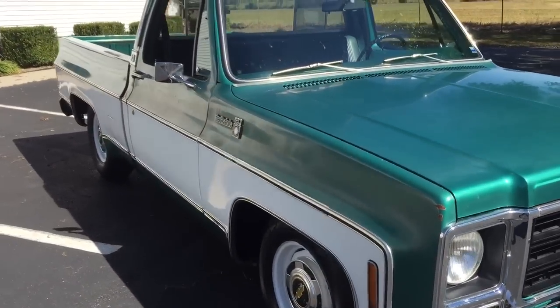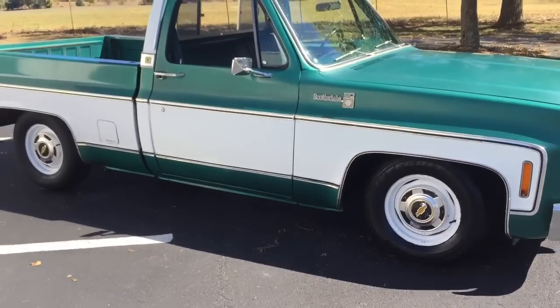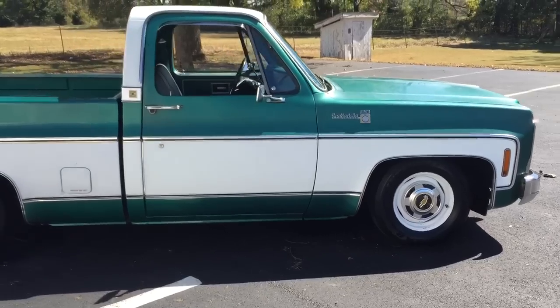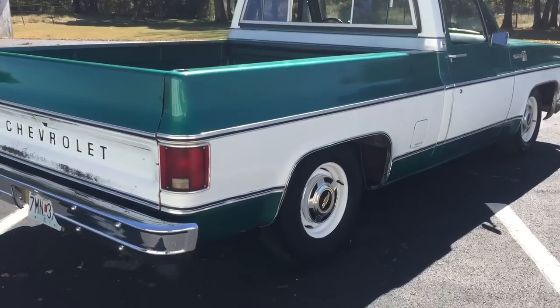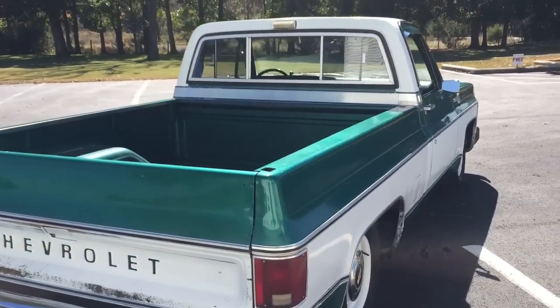It's a really cool truck. It'd be an awesome candidate for an LS swap — kind of what I had in mind, but I've got too many projects, so I'm going to turn this one loose. It's going to be a no reserve auction, so bid to win. Good luck.